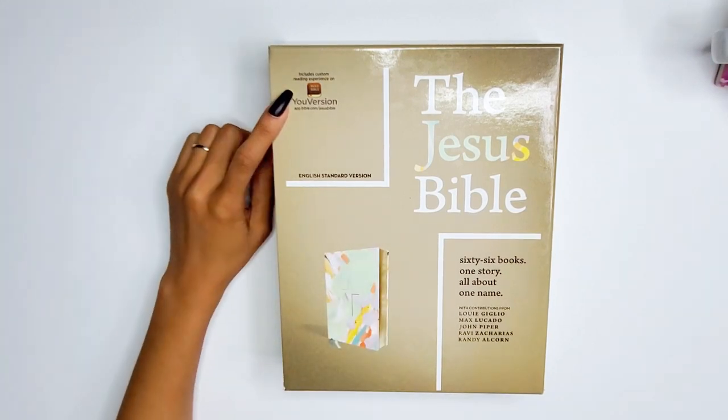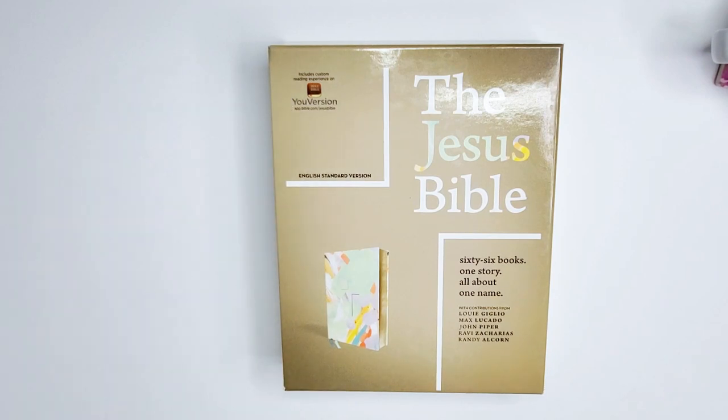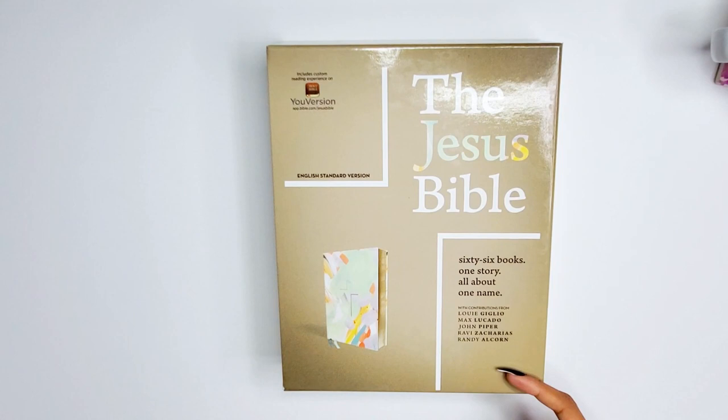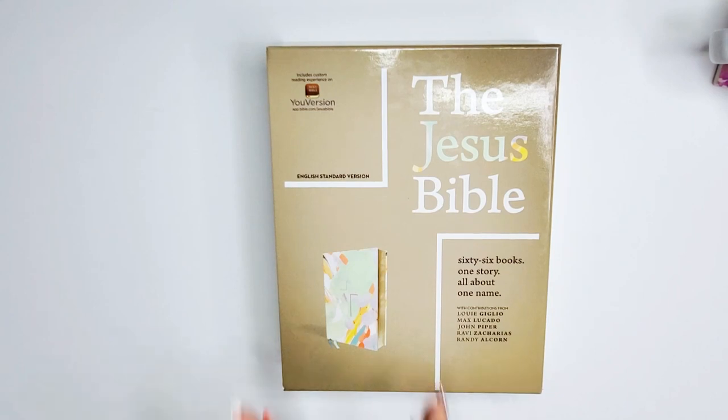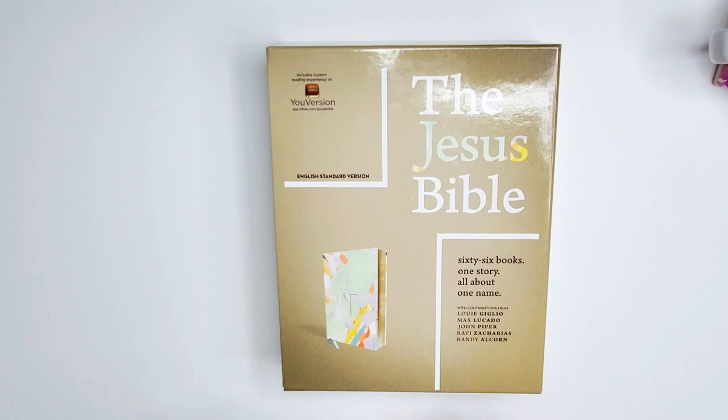Like I said, it's the ESV translation — you can also get this in the NIV. This includes a custom reading experience on the YouVersion Bible app, which is awesome. The contributors are Louie Giglio, Max Lucado, John Piper, Ravi Zacharias, and Randy Alcorn. I have read from all of these except Ravi Zacharias. It is the Artist Edition — multi-color teal leather soft.